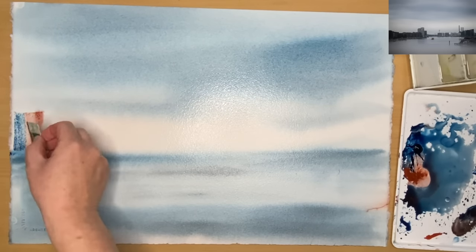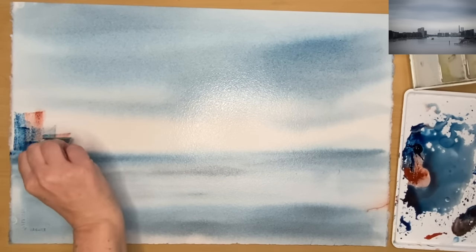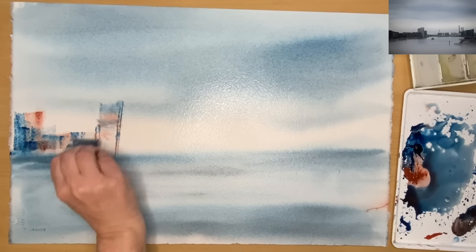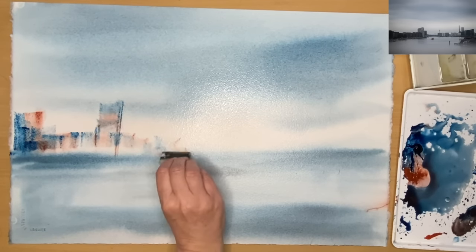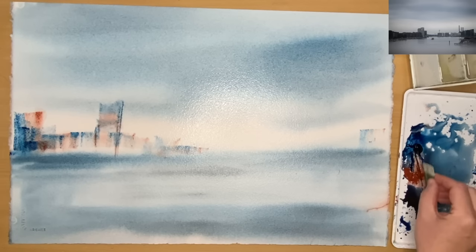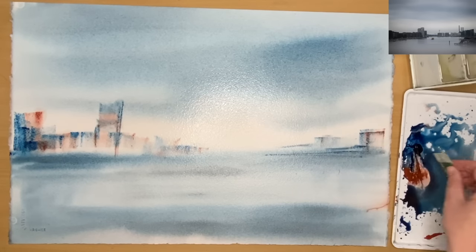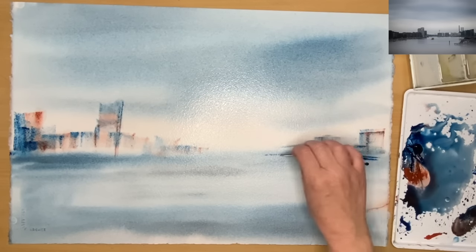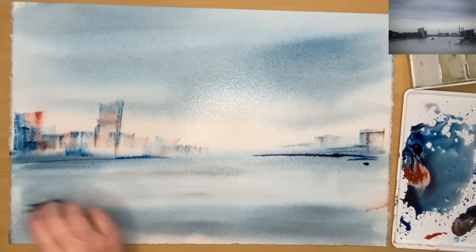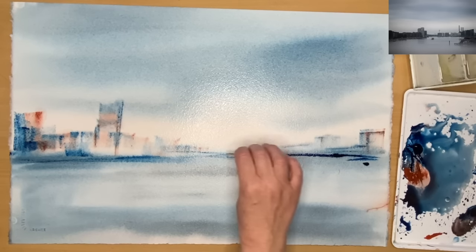I'm using a plastic card — an old bank card cut up into little squares. I've dabbed it into the blue and the red to blend them together, and I'm printing this onto the wet or damp surface. The paint isn't running too much because it's quite creamy and straight from the tube. In places the surface is still quite wet, so be patient and wait — you still want the shine there, but you don't want to be printing into a puddle.